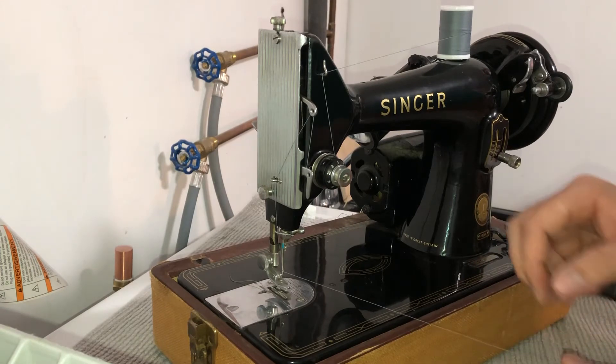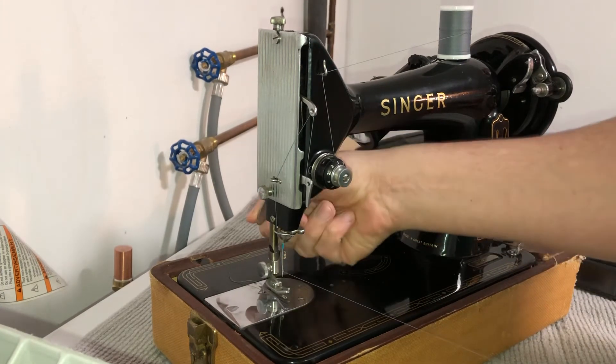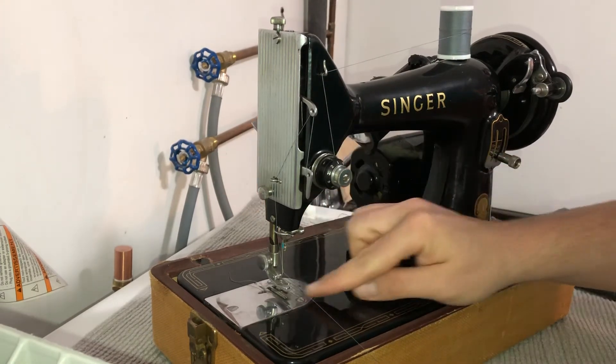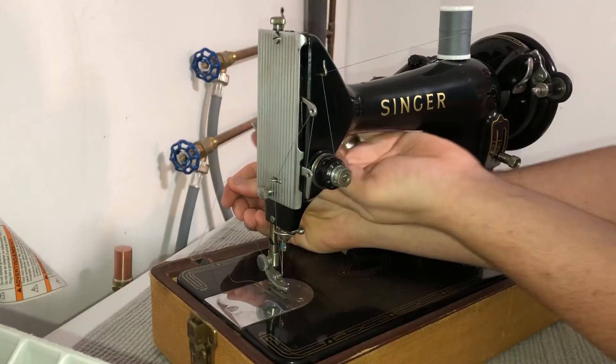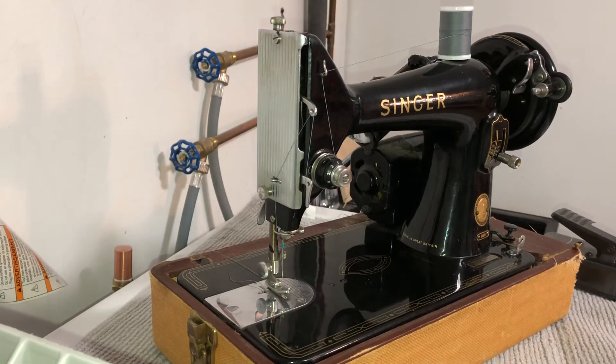Just like so, and we're going to take our little paddle at the back and set our presser foot down. Actually, before we do that we're going to slide it in between the foot, just like that — then you're good to go. That's all there is to it, hopefully this was helpful, and please like and subscribe.